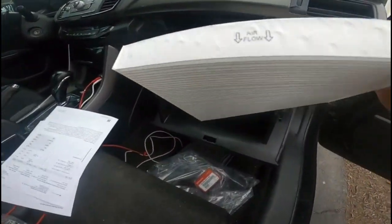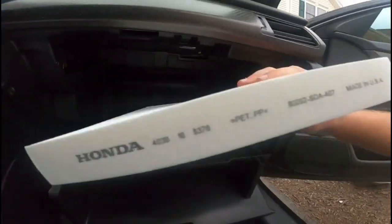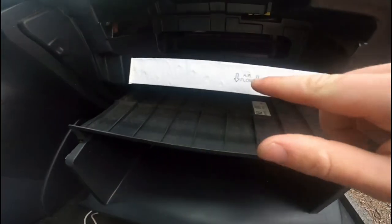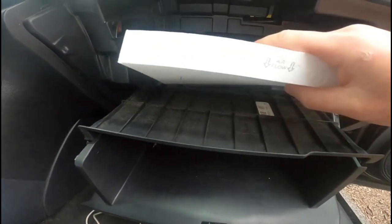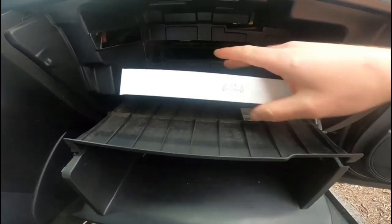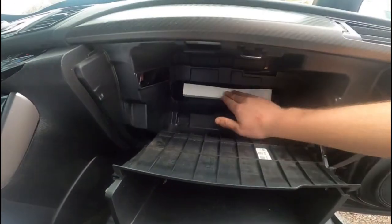Go ahead with the new one. The new one should say on the side of it which direction to install it — the airflow arrow indicates it goes downwards, so you want to put it in that way. I'm going to go ahead and put it in like so.